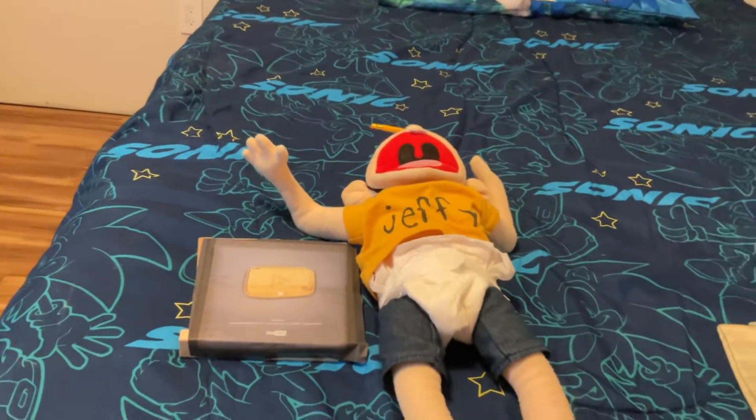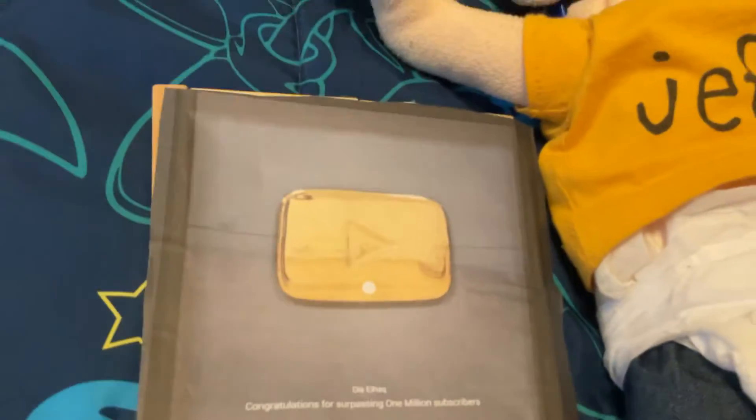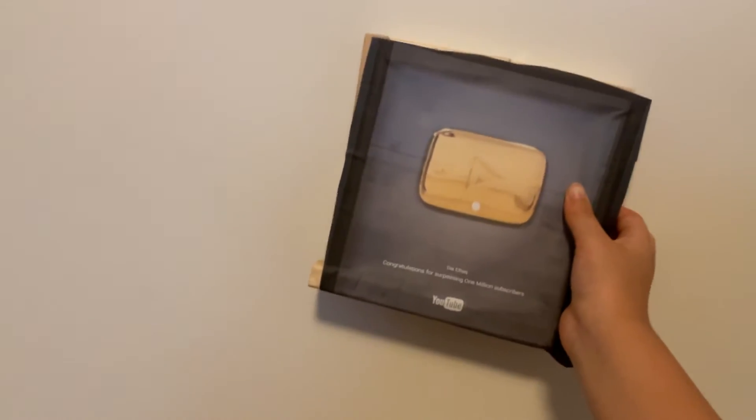Hey guys, today we have how to make a golden play button. This is how I made it — I printed out a picture, and it says somebody else's name on it. In the back, look — Jenga pieces. And then if you put glue in the back and stick it on the wall, it looks like a golden play button.